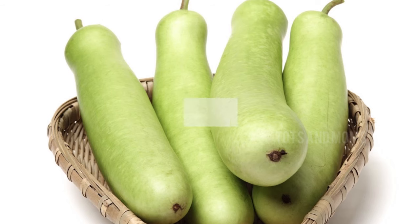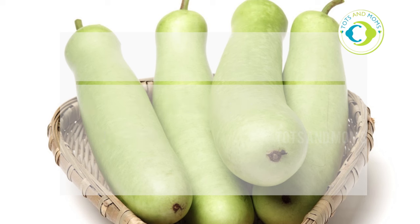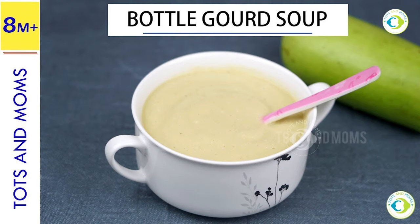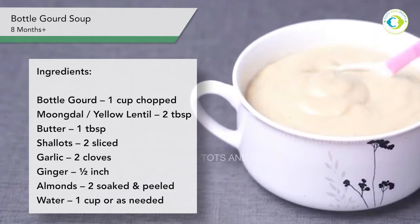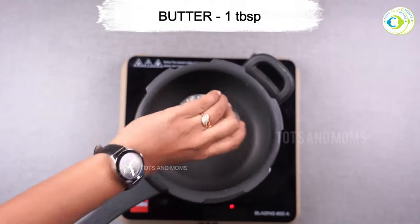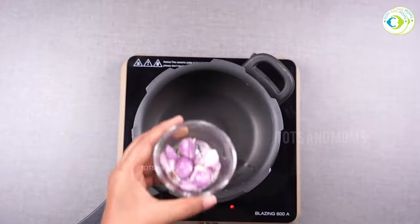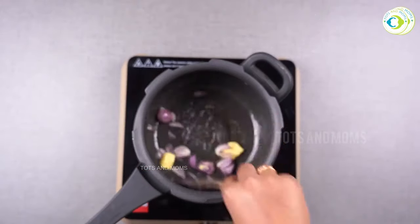The second recipe is soup — I have made lauki and moong dal soup. Look at how creamy the texture is. This will have a very good taste. I am adding milk to the list of items — it looks good in the soup. I am also adding shallots, which are very good.